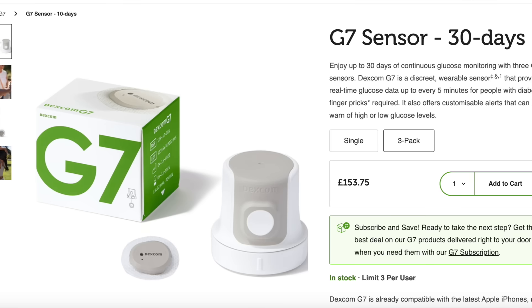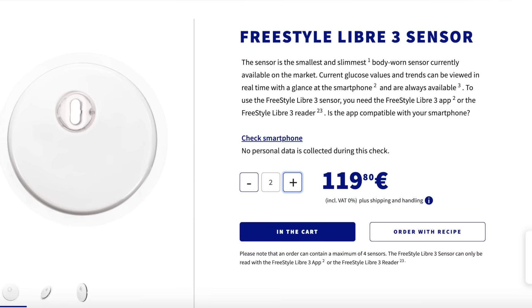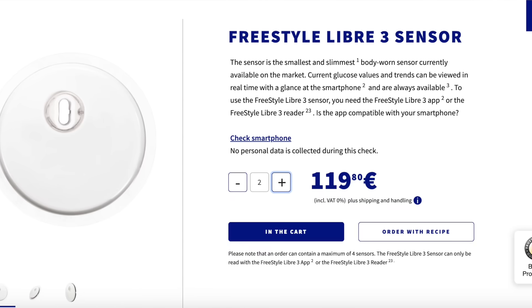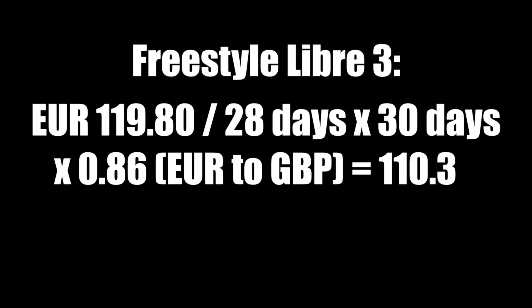Difference number 7 is price. A 30-day supply of Dexcom G7 costs 154 British pounds in the UK, but Freestyle Libre 3 doesn't sell over the counter in the UK. In Germany, a 28-day supply of Freestyle Libre 3 sells for 120 euro, but Dexcom G7 doesn't sell over the counter there either. Recalculating Freestyle Libre 3's price to an equivalent 30-day supply in British pounds comes to approximately 110 British pounds. Dexcom G7 is quite a bit more expensive, so that's a point for Freestyle Libre — especially important for people who pay out of pocket. Always do your own research on pricing based on your insurance and country.